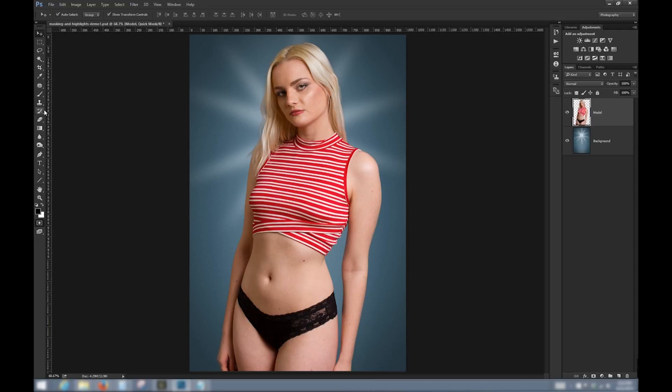Now I'm going to toggle on the quick mask mode. I'll select the brush and make sure I've got black color selected. I'm just going to paint over the areas that I want the rim light to appear over. This is a temporary mask, so what I'm actually doing is painting a selection. The pink color indicates the areas I'm selecting. The only part I'm concerned with is where it affects the model — whatever is going on past the edge of the model doesn't matter because there are no pixels on that layer.